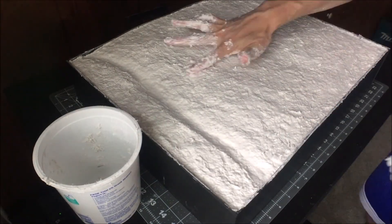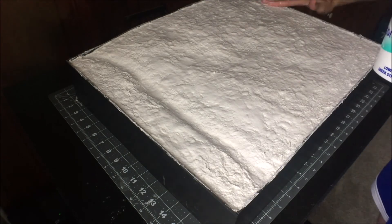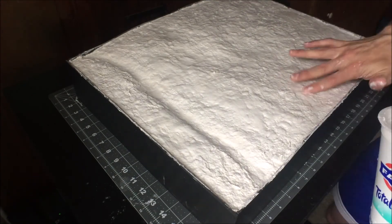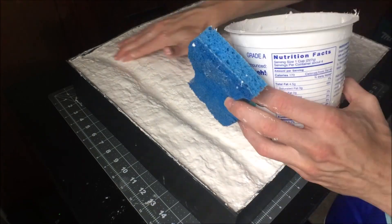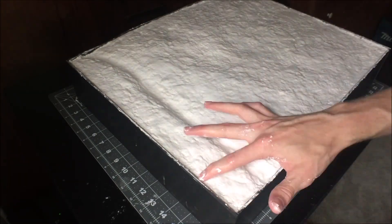Once I had the sculpt-a-mold relatively smooth, I took some water and tried to thin it out, because it wasn't really as smooth as I wanted. In a bit you'll see that I made another batch of sculpt-a-mold that was much thinner, and I think that helped out a lot.